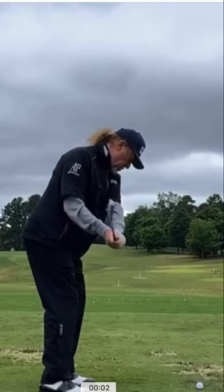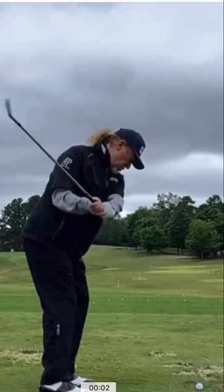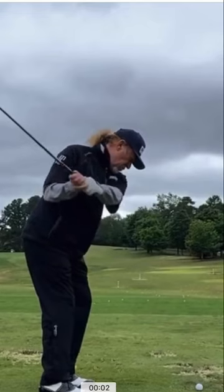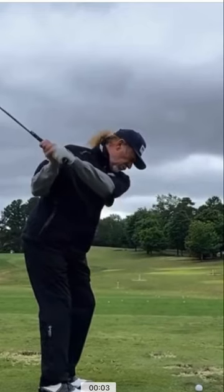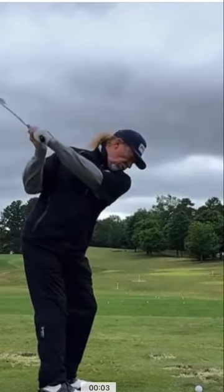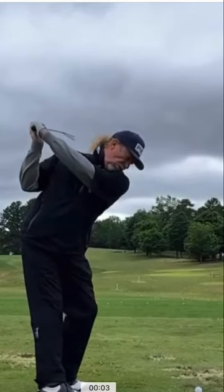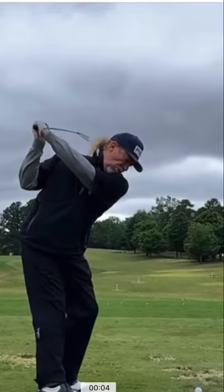Later into the backswing, you'll notice how laid off this club position is — the club shaft is very horizontal. He adjusts for this by creating a bigger turn. Watch his neck movement: he'll release his eyes a little, which allows that club to get further behind him.